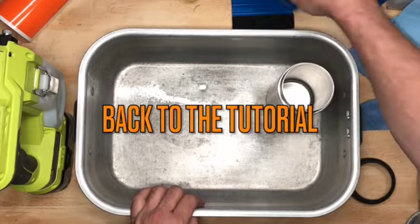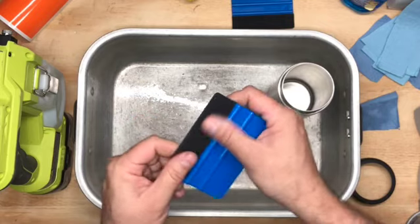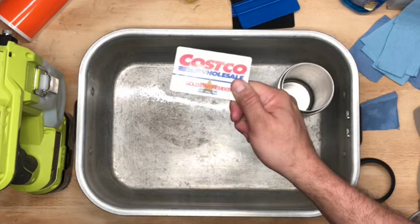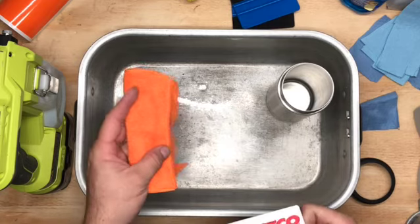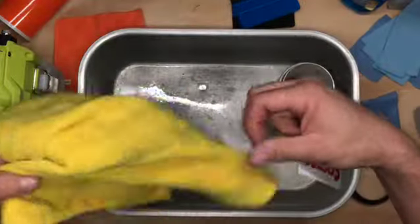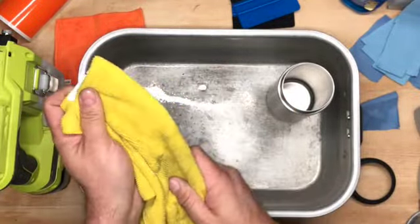The second thing you're going to need is a squeegee or a spudger. I have these fancy ones with felt on them, but I'm going to show you that you don't need something so fancy. You can use something as simple as a Costco card, a credit card, or a hotel room key, and just a regular old microfiber cloth. You can fold it over and squeegee with that — should be good enough.